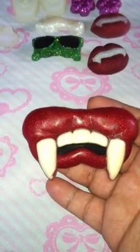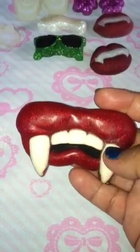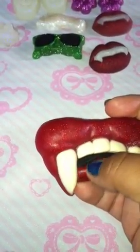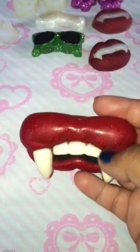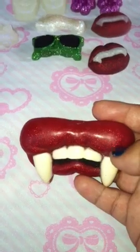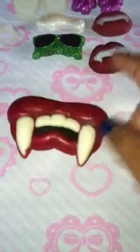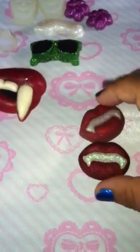Next thing I made was these lips with vampire fangs. I colored the inside black so it looks like the shadows inside of a mouth, and I used Martha Stewart cherry glitter on these. This one just looks darker because I used a little bit more glitter on it.